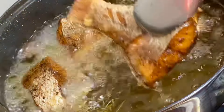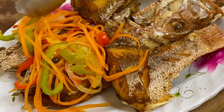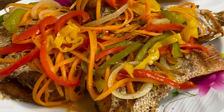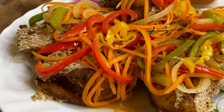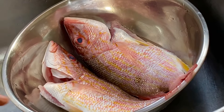Hi everyone, it's Raquel of Raquel's Caribbean Cuisine, and today's recipe is going to be this delicious escovitch fish Jamaican style. This is a flavorful pickled sauce on top of crispy fried fish — absolutely delicious.